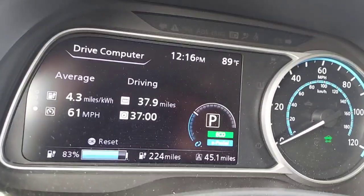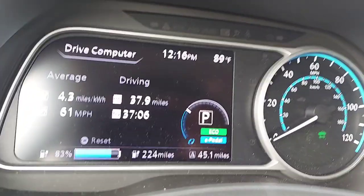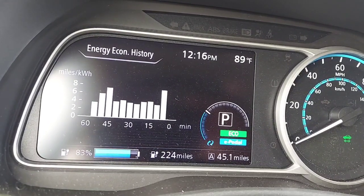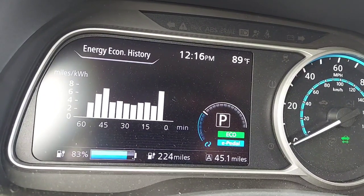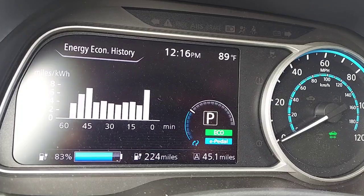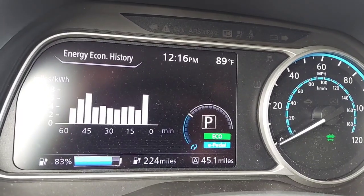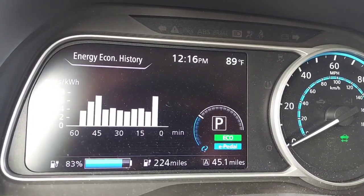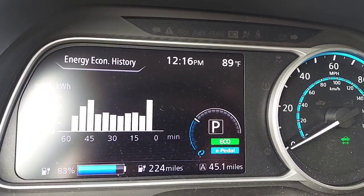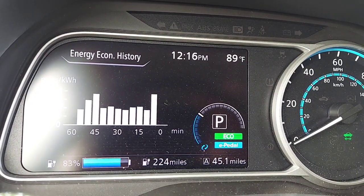We are now a couple miles off the highway, so the speed has come down from the 67-70 range. The economy bounced right at just over 4.0 for the entire trip at around 70 miles an hour. There were a couple of sections below that coming into toll booths, but overall it held at 4.1. I think 4.1 is where you're going to be at 70 mph. We were driving west, so there was a little extra headwind. Overall a pretty good test for the Nissan Leaf S Plus.